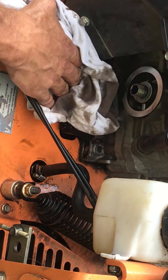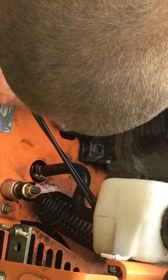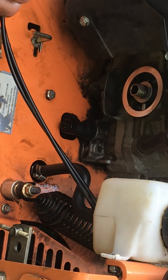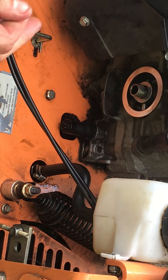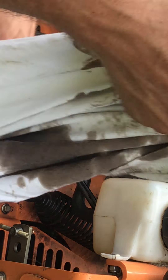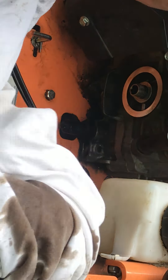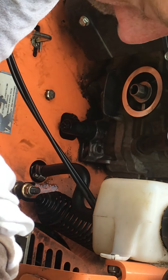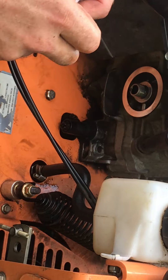Look — it's still dripping a little. This oil rag is one of my old white t-shirts. You can use it again and again — don't worry about it.